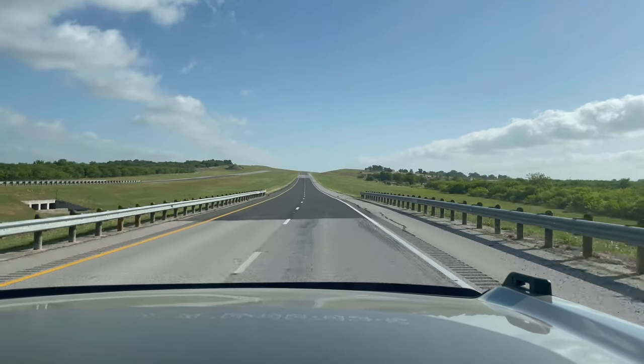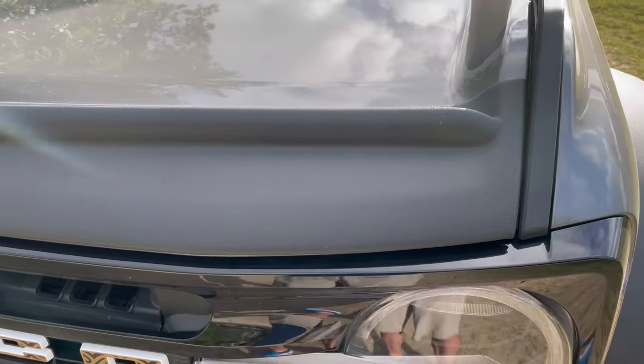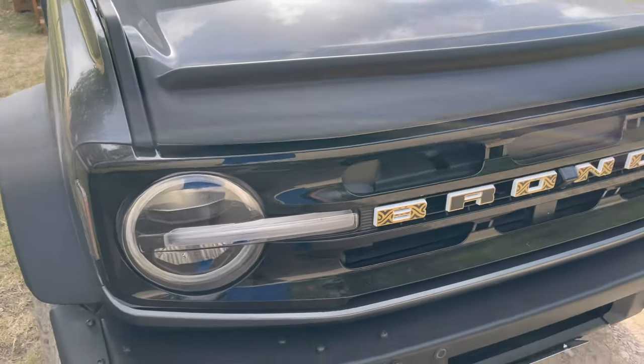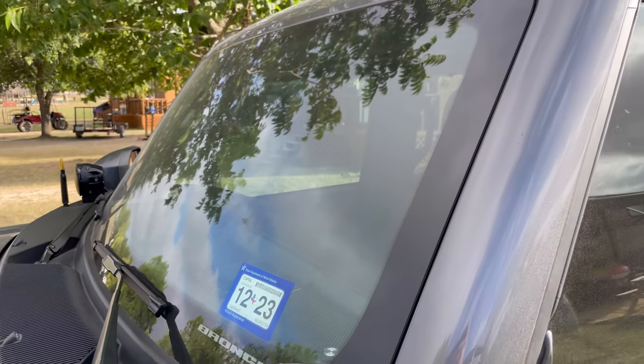Let's see how this does on our road trip. We've travelled about 260 miles and there's very little debris on the front at all. The windshield has very few bug splats on it as well.